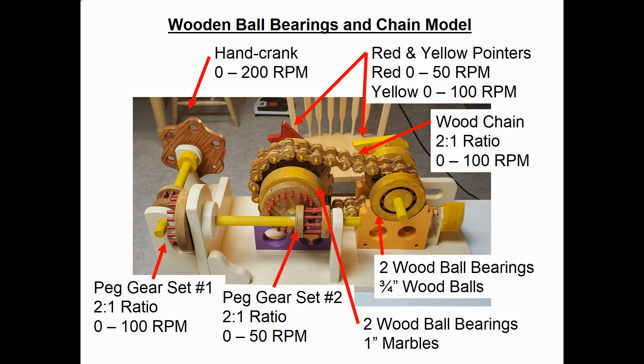The right-hand bearings are two wood ball bearings using three-quarter-inch wood balls, and they will run anywhere from zero to 100 RPM. On the front of the model, I put two pointers so you can see how fast each bearing turns. The red pointer will run from zero to 50 RPM, and the yellow will run twice as fast — zero up to 100 RPM.